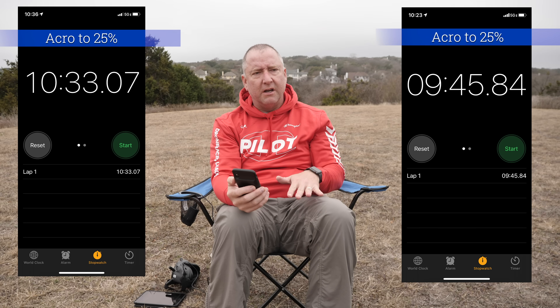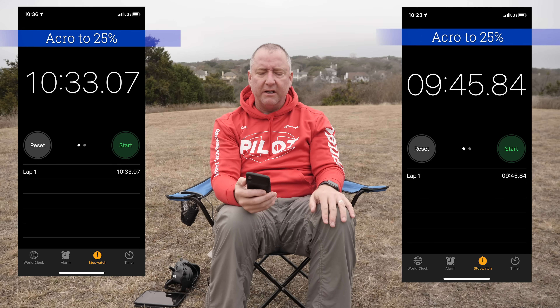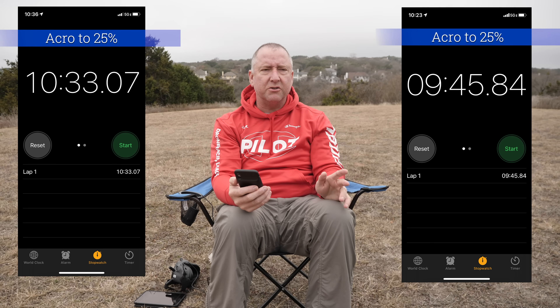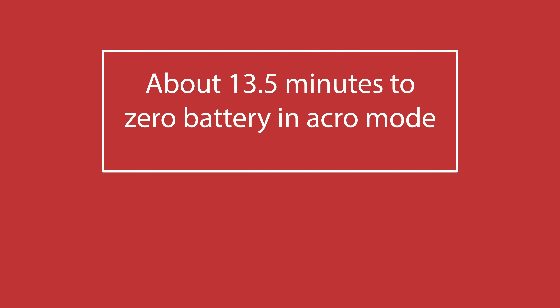Part of it is when you really accelerate or drop quickly so you have to catch yourself — that uses a lot more battery. So out of the two: 9:45 and 10:33, probably an average of about 10:10 to 10:15. If you figure that's three quarters of the battery life, you can calculate what the total flight time would have been. Now we're going to try just hovering — it's supposed to be a little less time because it's not using that forward momentum to give it extra lift.